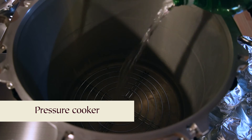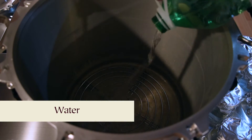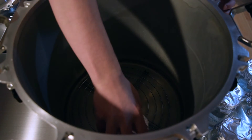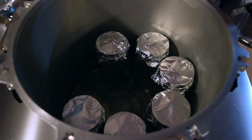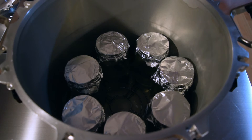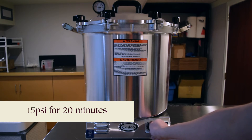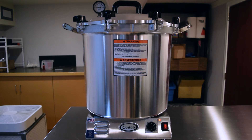Next it's pressure cooker time. First I'm going to add water to the pressure cooker. Now I'm going to pack in all seven jars — all prepared exactly the same way I showed you. Lastly, I'm going to sterilize at 15 psi for 20 minutes. This step is crucial — it's what ensures our solution is sterile. Remember, pressure cookers vary, so always stick to your model's guidelines for safety.